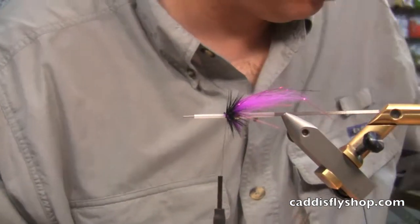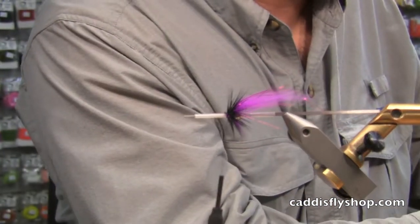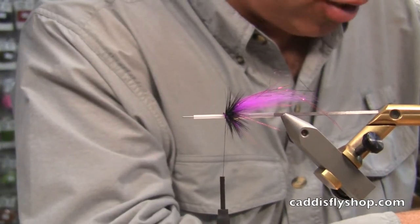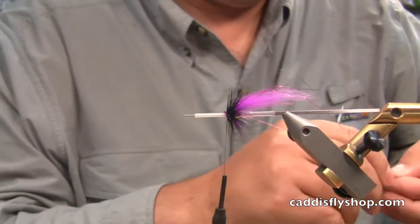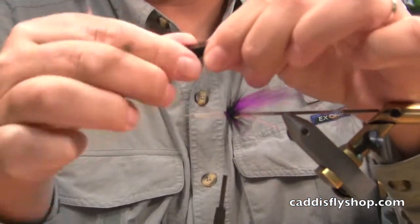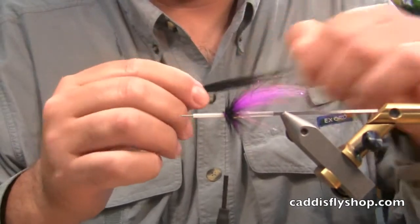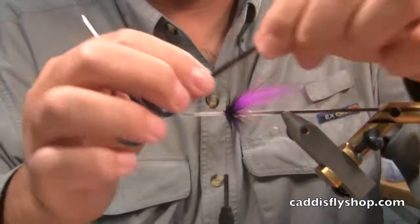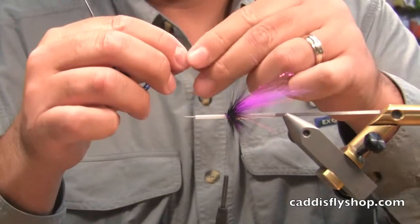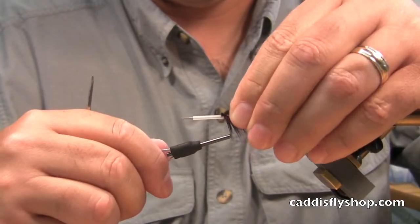Now I'm going to add my black finished raccoon as a topping, and this I'm going to make even longer than the underwing. Again, sparse is the key. I'm going to take and pull some of those under fibers out — the little shorter fibers. I tend to pre-cut my wing and then try to lay it in and tug it back.